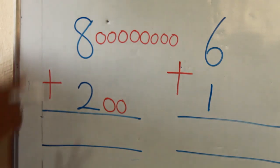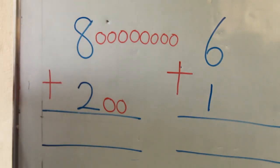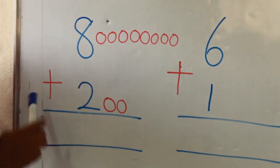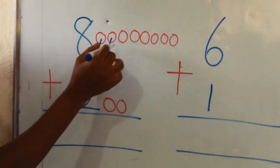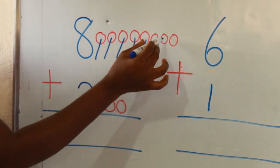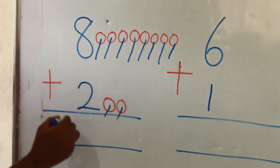Now I also told you that you should stroke each object whenever you're counting — stroke each object to avoid skip counting. Now, because of the plus sign, I'm going to put them together. Let's go. 1, 2, 3, 4, 5, 6, 7, 8, 9, 10. So I put my answer here — 10.